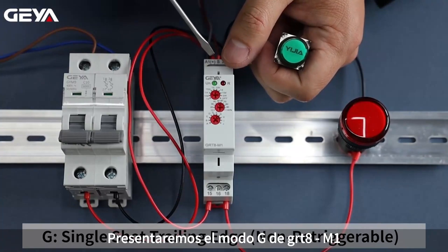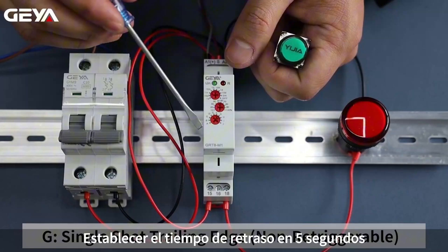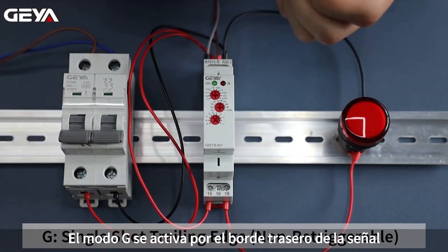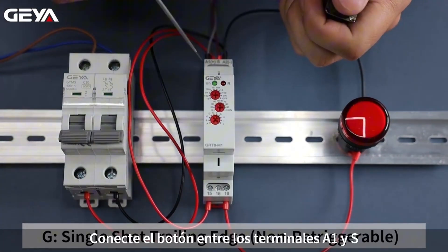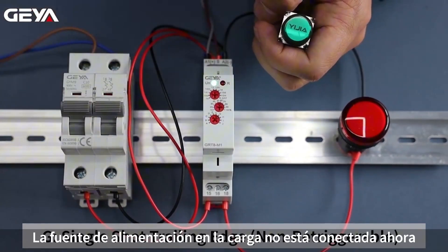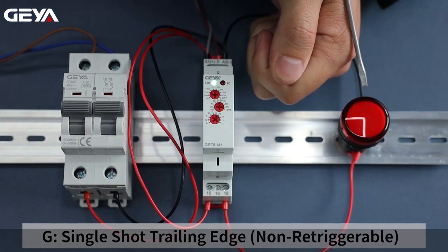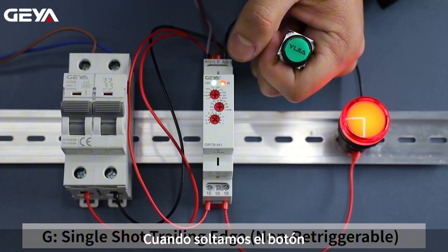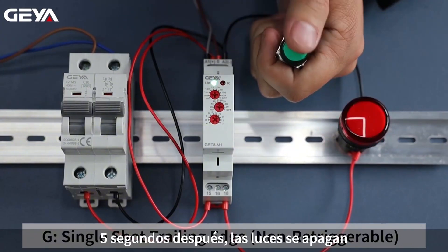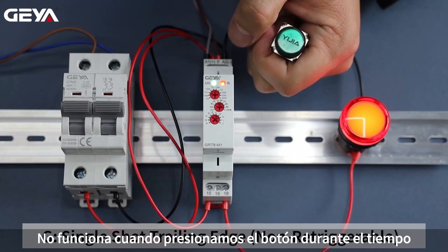In this video, we are going to introduce the G mode of GRT8M1. Set the delay time to 5 seconds. Set the function mode to G. G mode is triggered by signal trailing edge. Connect the button between A1 and S terminals. Power on — the load is not connected. Press the button — the load doesn't work either. When we release the button, the load is connected and the timing starts. After 5 seconds, the light goes off. Let's do it again — it doesn't work when we press the button during timing.